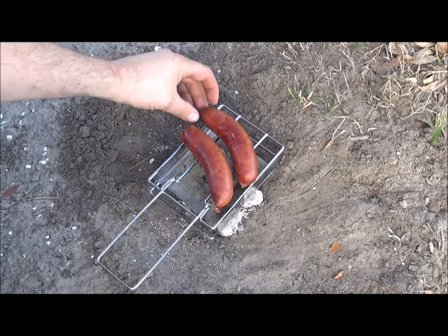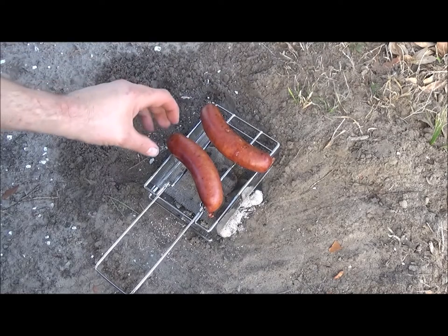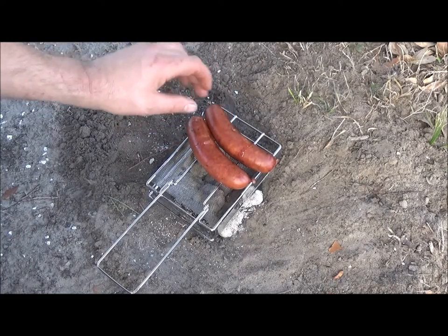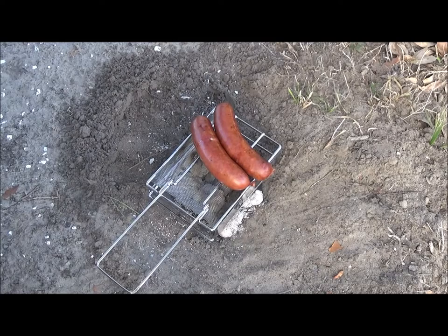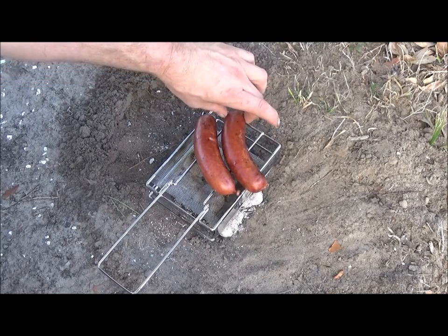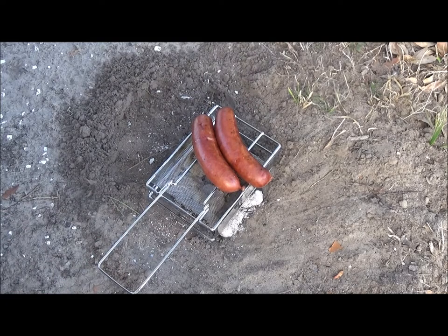Now we're going to flip them again. That's why I talk about the rocks — I would definitely try to put some rocks or something under it to steady it up. We'll give it about five more minutes and I think they'll be ready to eat. I don't know if I'd be cooking bratwurst on this bad boy, but some pre-cooked sausages, some hot dogs — warm them up. Maybe a can of Beanie Weenies or a can of soup on top. This works better than that stove, actually.